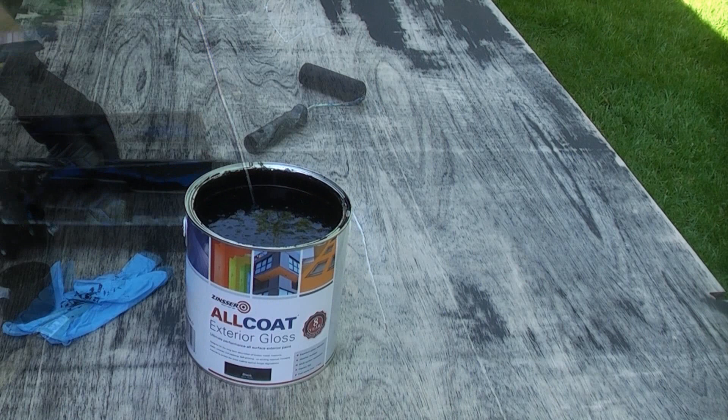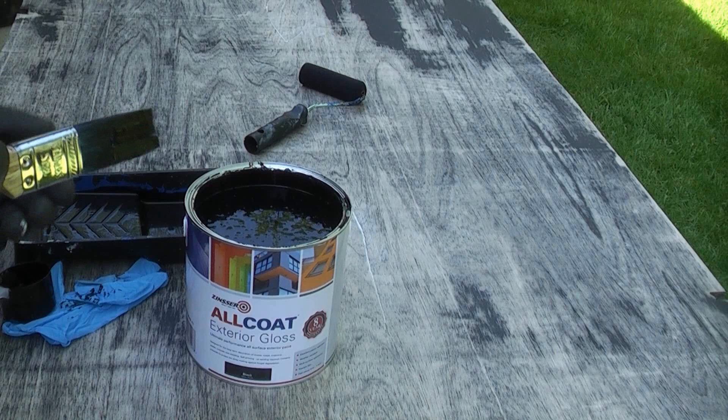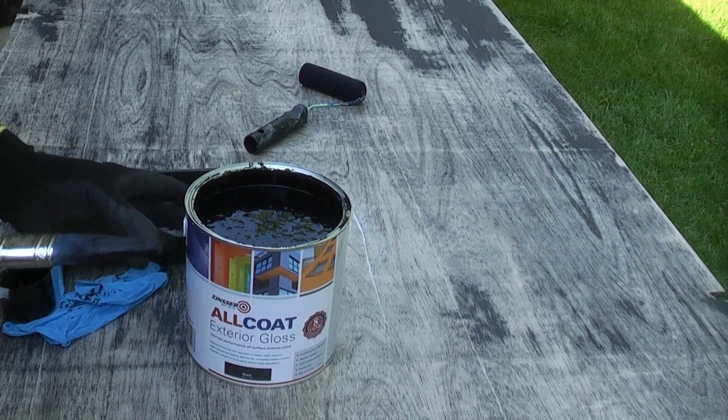The beauty of using a paint like this is that you can recoat it after just one hour. You have to be really careful when you're buying paint — some paints say you have to leave it eight hours before you can recoat. That can add a massive amount of time to the job, so it's always a good idea to buy decent quality paint that goes off quickly so you can get your coats on as fast as possible.